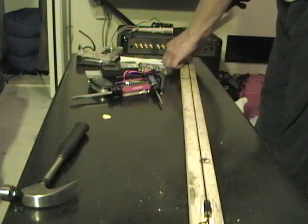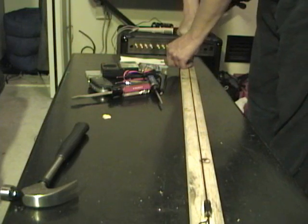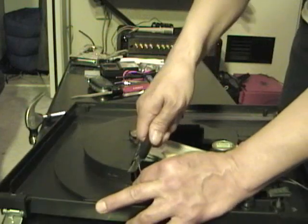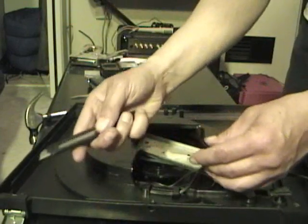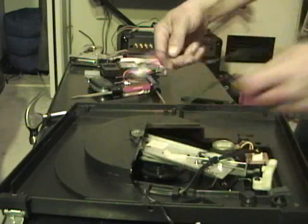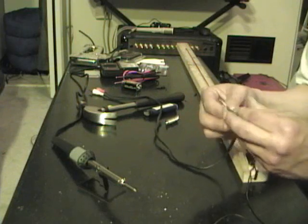Tuning is absolutely unessential since it's fretless. Back to the phonograph for one more piece of equipment — we need the wires. With the wire stripped, maybe we can start connecting some things.